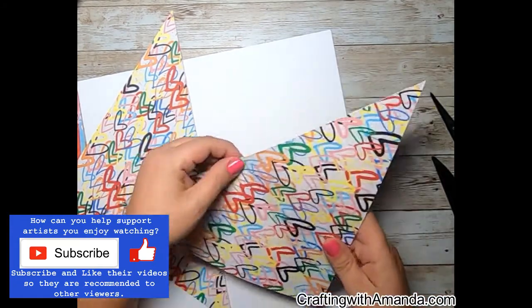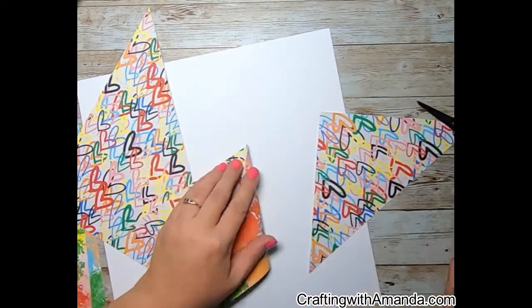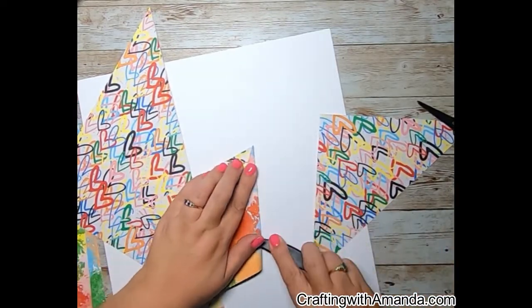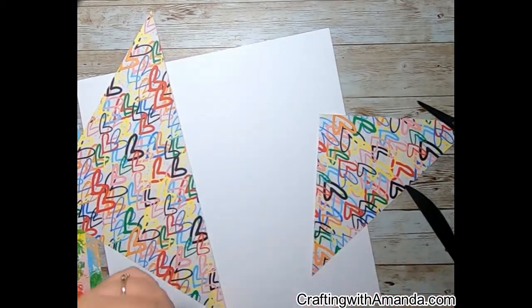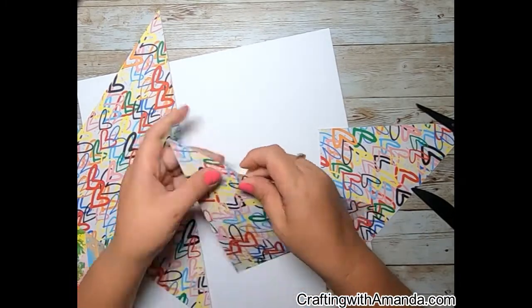Take your square and fold it along the diagonal so you now have a triangle. Then fold that triangle into one, two, three, four pieces. Those become the rays of your sunshine.